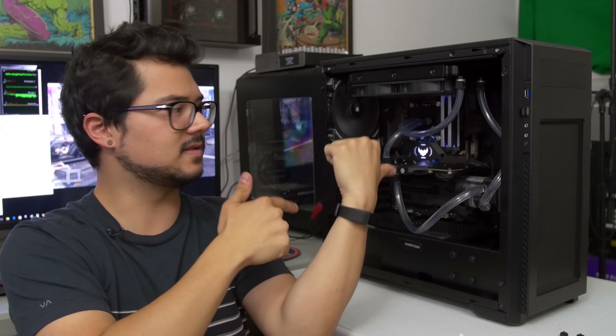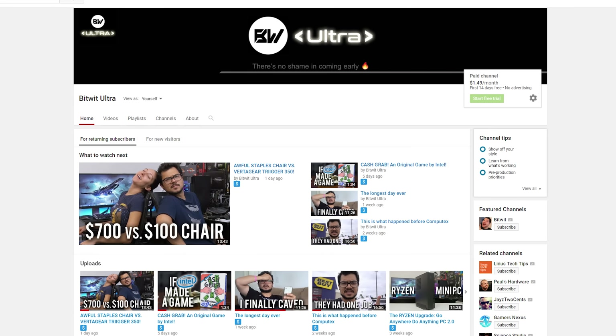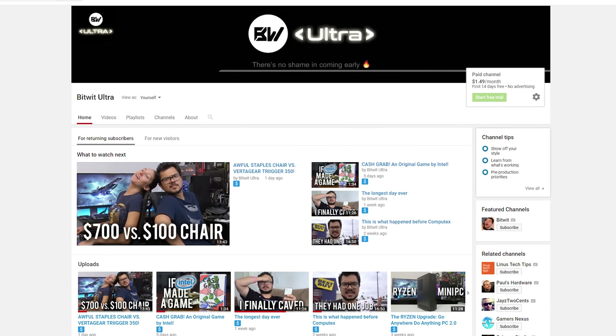Let me know what you guys think — I'm very curious to hear your thoughts in the comments below. I'll put a link to this in the description if you want to check it out. Thank you so much for watching. Be sure to toss me a like if you enjoyed it. You can also check out BitWit Ultra, my ad-free early access channel for a buck a month — the first two weeks are completely free and you can back out any time. That's gonna do it for now. Thank you, I love y'all, have a good one, and I'll see ya in the next video.